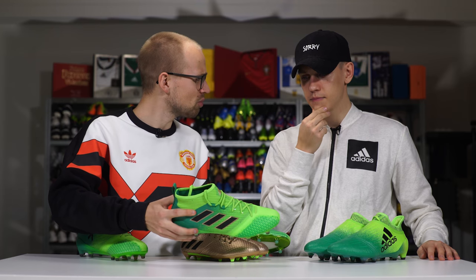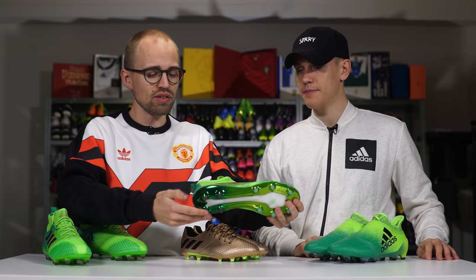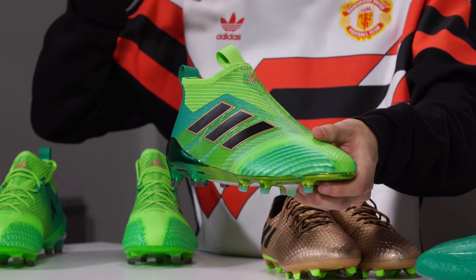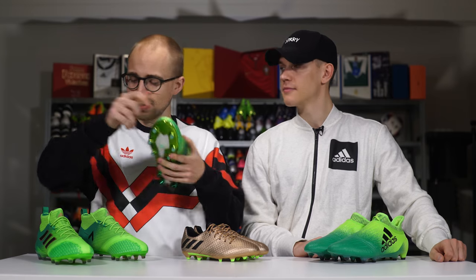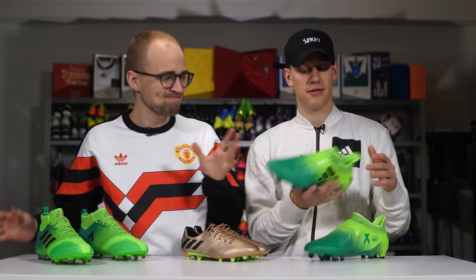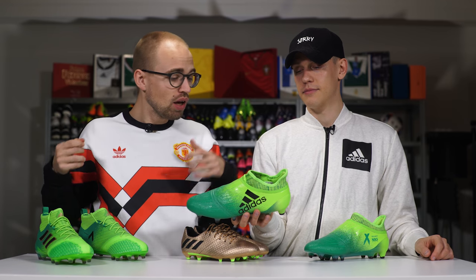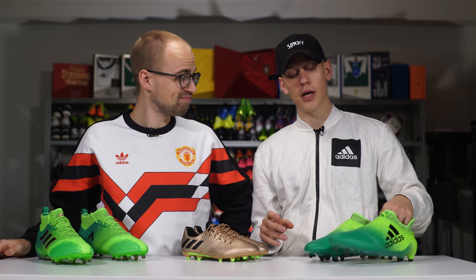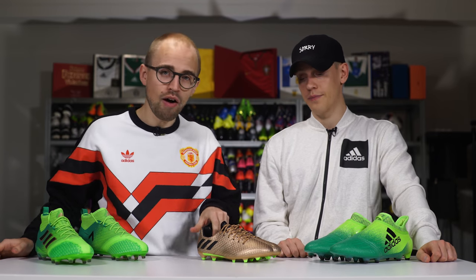The only thing I like more about the Pure Control is the shiny chrome soleplate — it's beautiful and the 17.1 can't keep up with that. For the X Pure Chaos, I would have liked more of the brightly, but I think we're gonna get used to it — it'll grow on us just like the Pure Control is doing. It's definitely not gonna beat the camo, and it's not gonna beat these — the camo is the coolest of the pack.